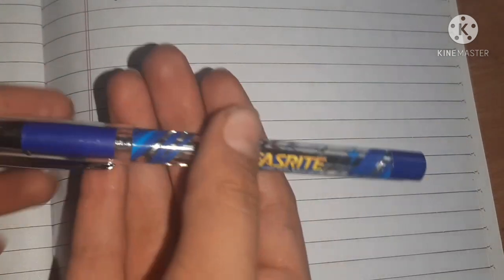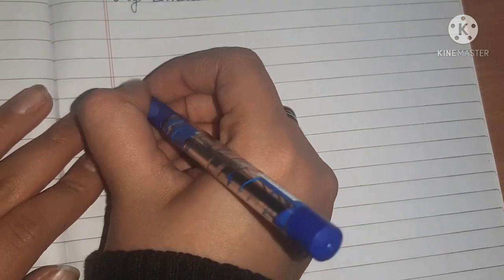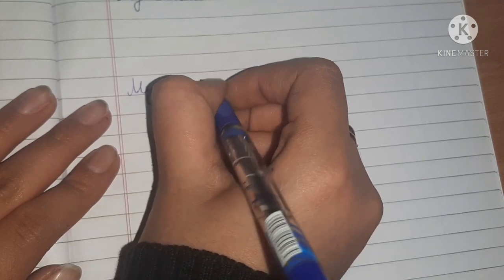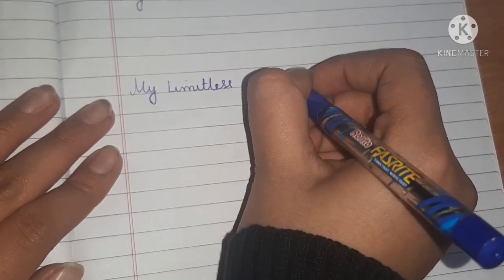Next is the Rollito Fast Write pen. If you have used the Rollito or Cello Butterfly before, this is also butterfly-style — the ink just goes off so nicely. It also has a rubber grip type of thing on the tip and gives good handwriting. For 10 rupees this is a good investment.